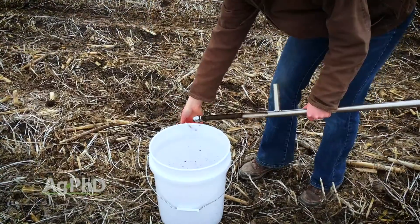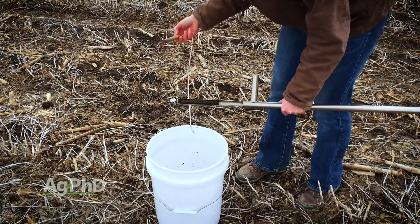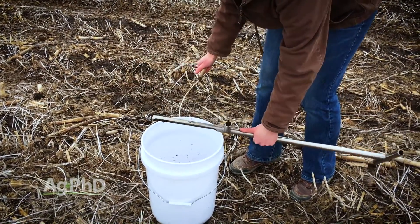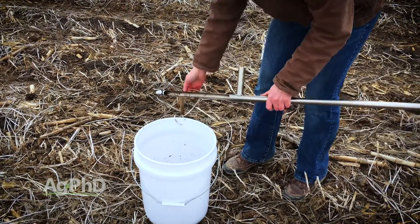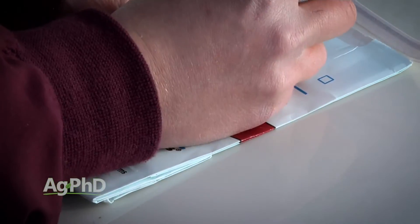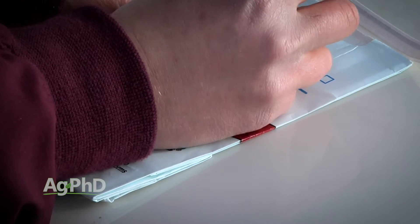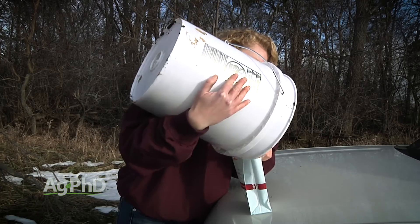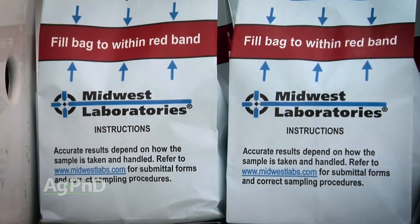The third option would be to utilize a wood dowel to push the soil out of the probe if you're having trouble — another option I use on a regular basis. Even if the sample is just a little bit on the wet side, you really don't need to dry it before sending it in to most labs. Just use the sample bags provided by your soil lab of choice and send them in immediately to avoid mold developing in the bags.